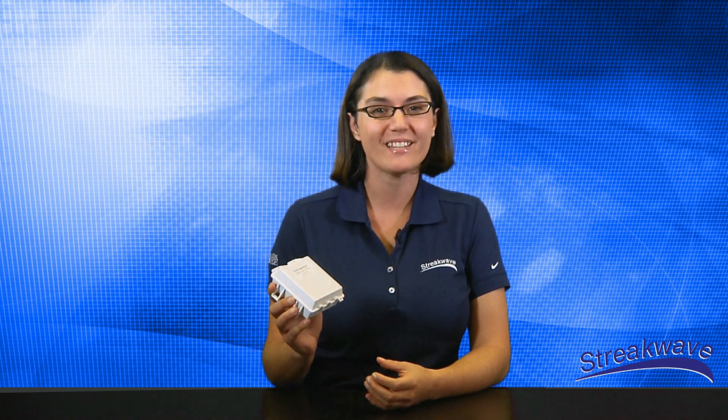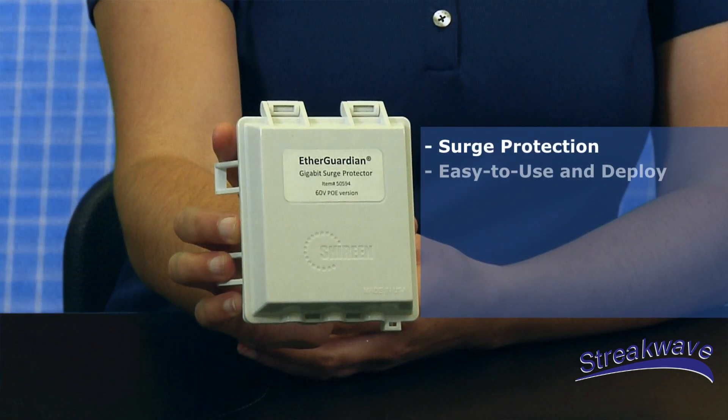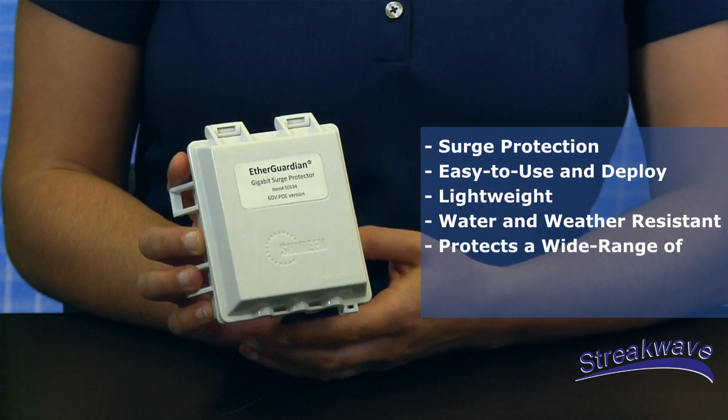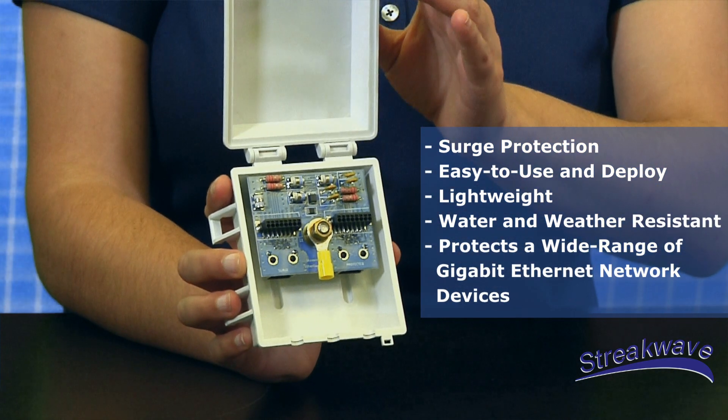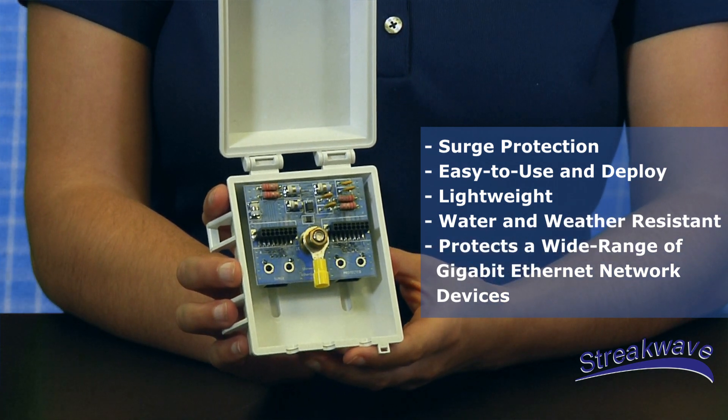Today we are featuring the multi-level EtherGuardian surge protectors from Shireen. These devices are easy to use and deploy, lightweight, simple to install, water-resistant, and able to protect a wide range of Gigabit Ethernet network devices. They are attractively priced and can be used in many different applications.